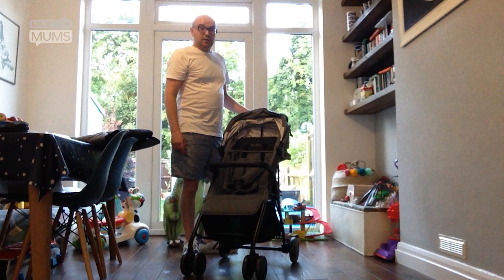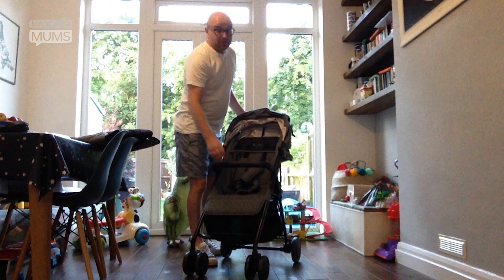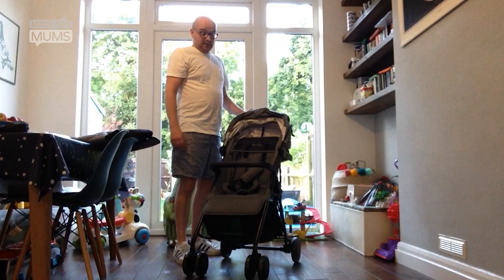The big selling point about this pram and the great thing about it is that it's super light. It's just 5.5kg, so it's really easy to lift and get in and out of the car, on public transport — all the reasons you would expect to have a super light pram. There's not many prams that are lighter than this.